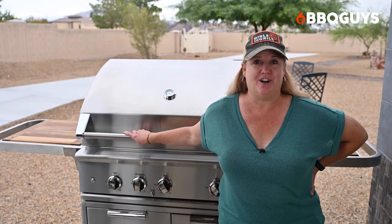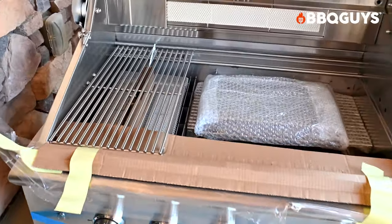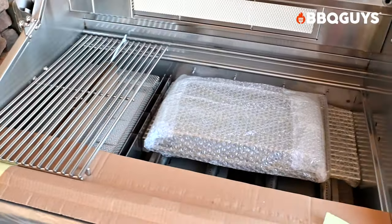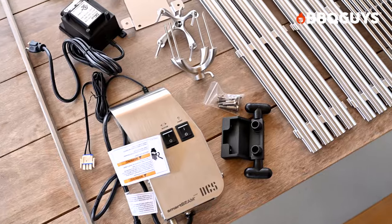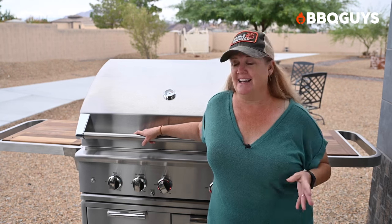Today I'll be showing you the 36-inch model with propane on the cart. Let's start with assembly. The grill, cart, and shelves are packaged separately. The cart is already assembled, but the grill needs to be mounted to it. Start by removing everything inside the grill to reduce the weight. This grill is really solid and pretty heavy, so grab a buddy to lift it on top of the cart. It just takes a few screws to attach it.